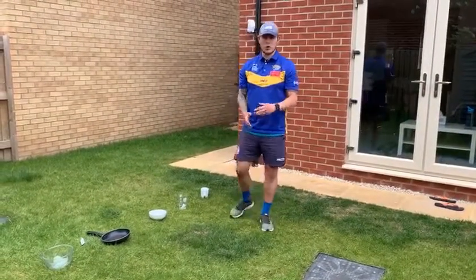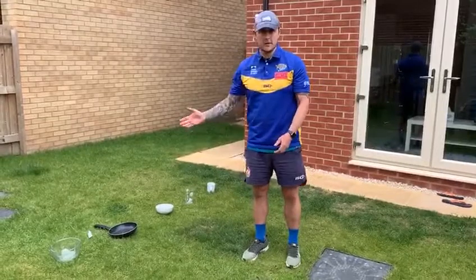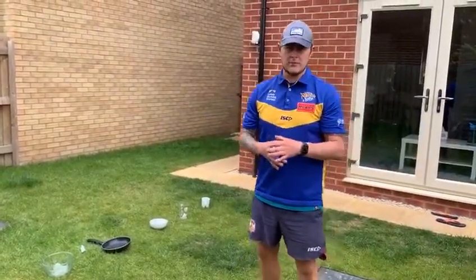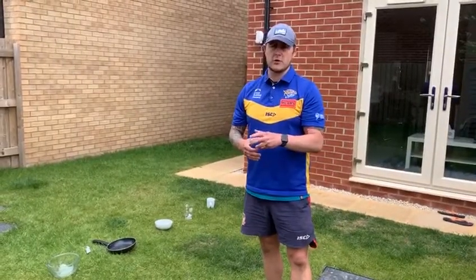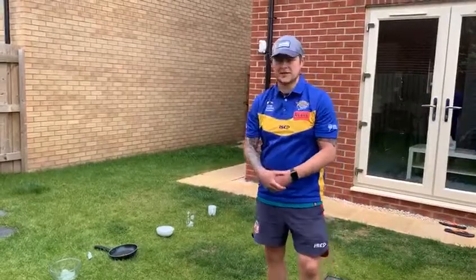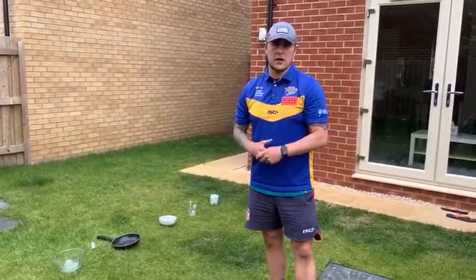It's up to you what order you put the equipment in. To make it a little bit easier, the smaller the equipment — the smaller the hole to throw into — the closer it's going to be. You don't have to set them out in a straight line; you can set them out however you want in your garden.